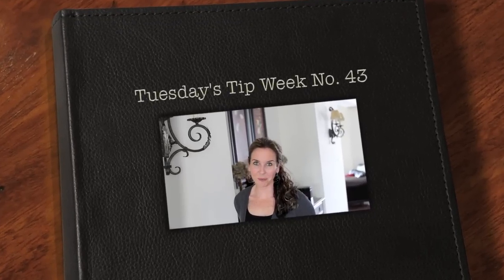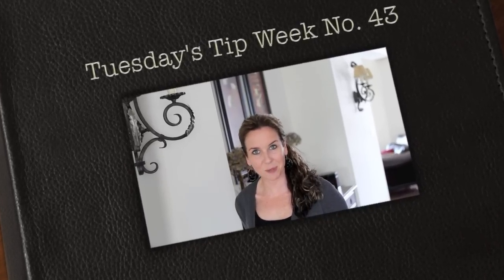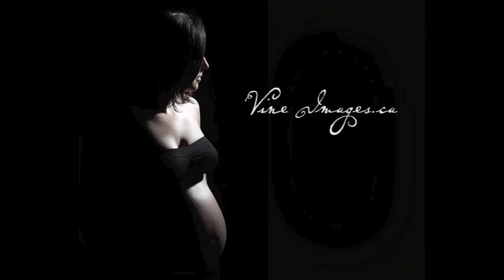Hi everyone, thank you so much for joining us for Tuesday's Tips. My name is Julie Johnson and these tips are brought to you by Vine Images. Welcome to week number 43. This week we're going to take a look at how to achieve this particular look in a photograph.